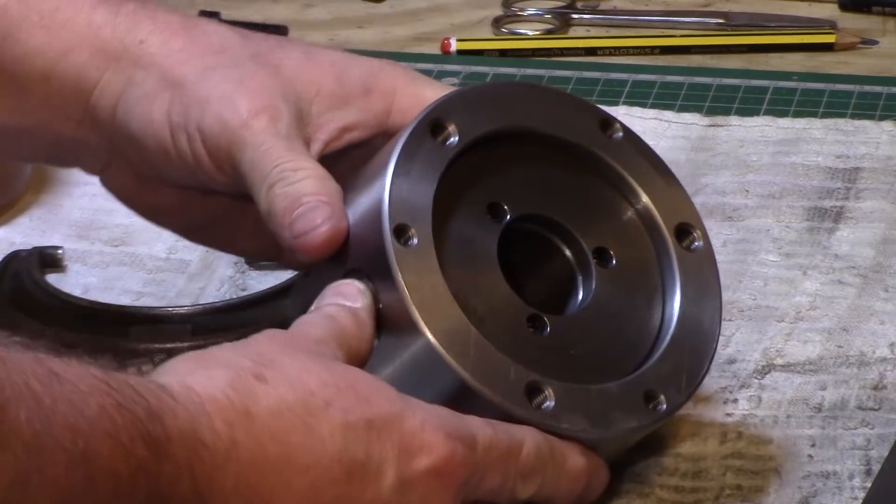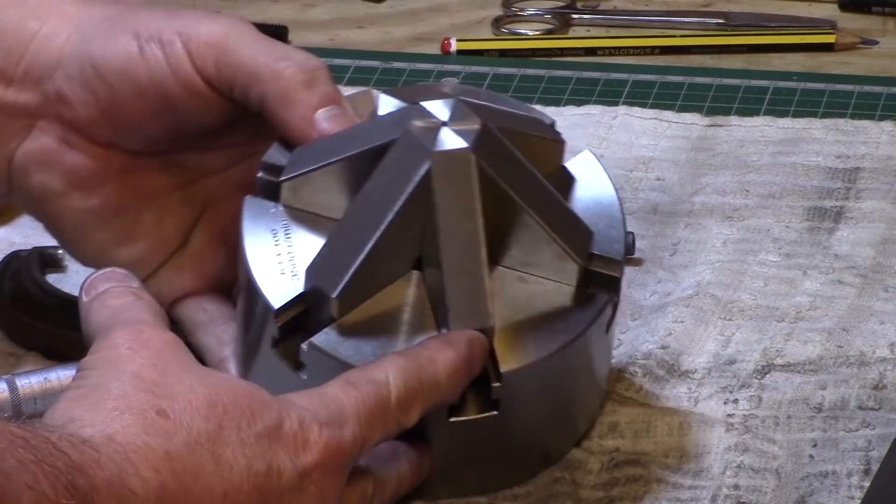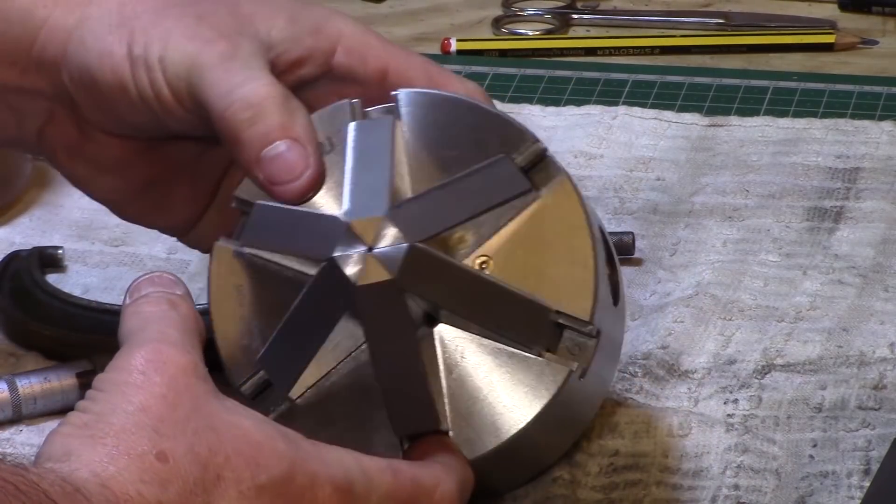So there's the chuck all nice and clean and running much sweeter than it was previously. All I need to do now is make a back plate for it to mount on the lathe.